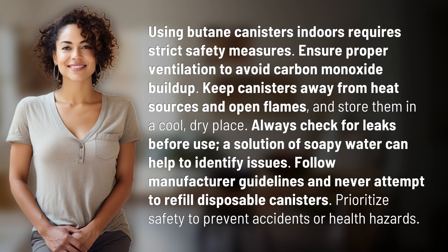Always check for leaks before use — a solution of soapy water can help identify issues. Follow manufacturer guidelines and never attempt to refill disposable canisters. Prioritize safety to prevent accidents or health hazards.